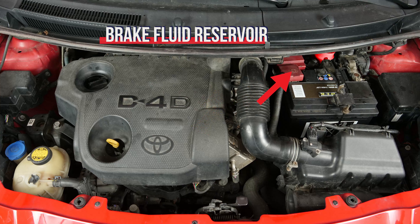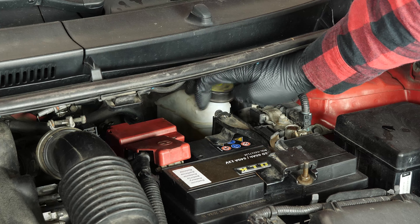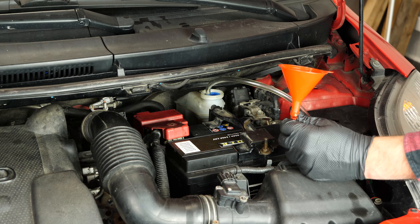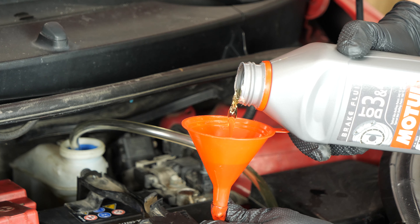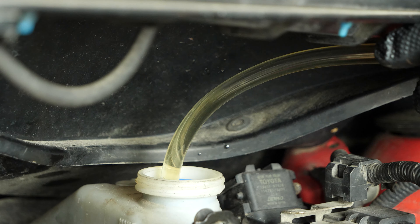The brake fluid tank also contains level indicators. When the level goes down, this leads to wear and tear on the brake pads. Wear is compensated for by the pistons, which move further out, thus increasing the brake circuit. This allows it to include more fluid, and as a result there is a reduction in the brake fluid level. If the level is below the maximum, correct it by adding liquid.